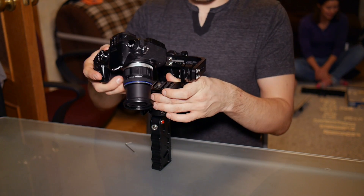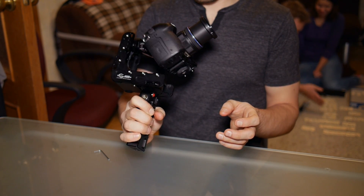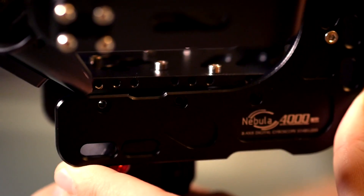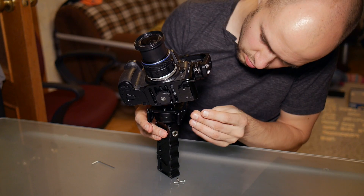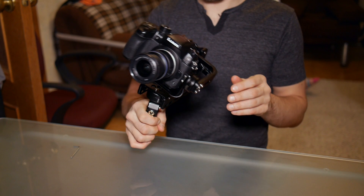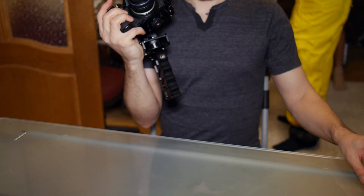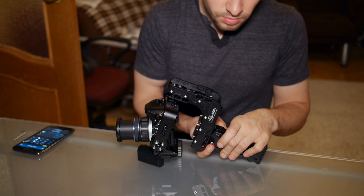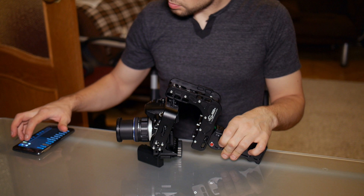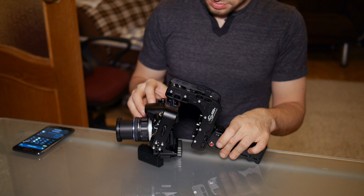Установите камеру обратно и проверьте: нет ли завала в стороны, если наклонить весь стаб. Если один край перевешивает, надо раскрутить еще 6 болтов снизу. Нижнюю площадку нельзя сдвинуть на произвольное значение – там только 3 позиции. Ничего страшного, если завалы все же останутся: нижний двигатель загружен менее всего. Сенсор под камерой нужно откалибровать: зафиксируйте камеру горизонтально, включите подвес и нажмите красную кнопку 4 раза – это откалибрует гироскопы. Нажмите 5 раз – откалибруете акселерометры.